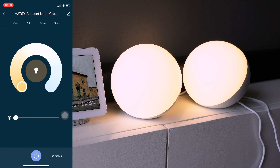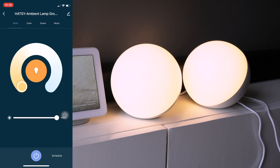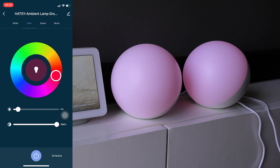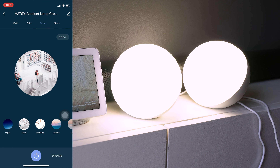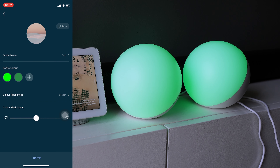This lamp has a white light function, which means that it has a separate light for it. You can set it to warm, neutral, or cool light. You can also adjust its brightness. You can adjust the colors of the lamp under the color tab, and adjust its brightness and color intensity.